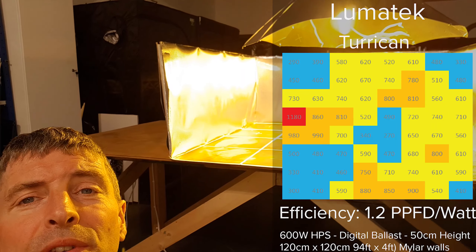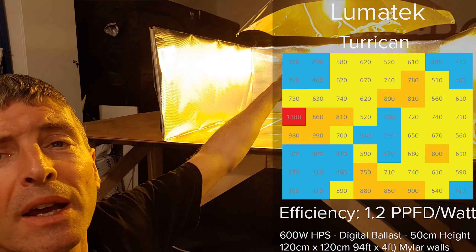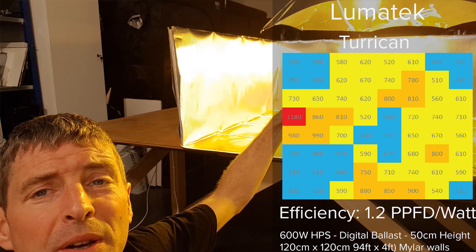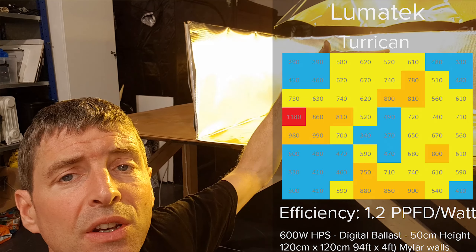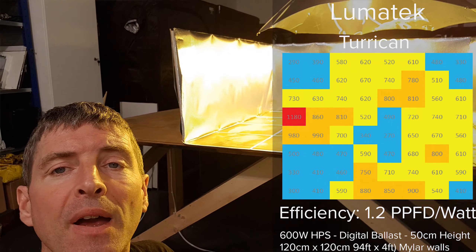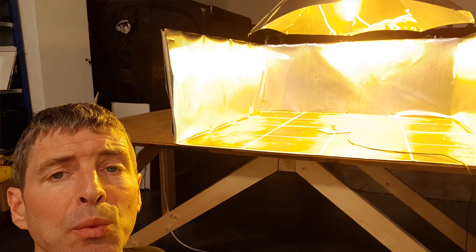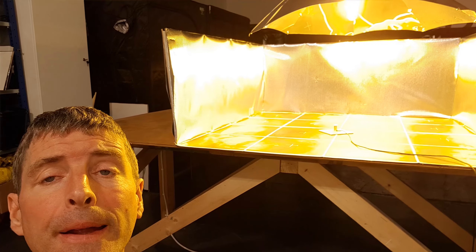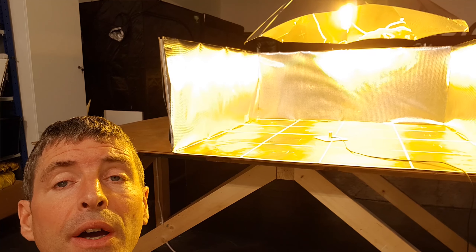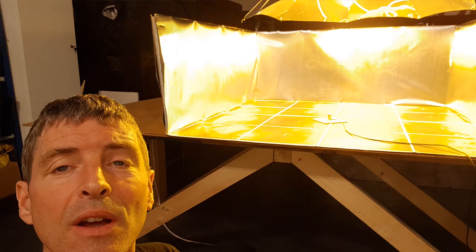The comparison is not great. This is supposed to be high performance and high efficiency with a very low hanging height, but the Dominator Triple XL or any other larger square hoods can actually be hung about 10 centimeters lower than this — this is 50 centimeters, you can hang the Dominator at about 40. The Dominator will do 1.3 micromoles per watt with an equivalent bulb, reflective walls, and ballast, so this reflector is about six or seven percent less efficient than the Dominator.